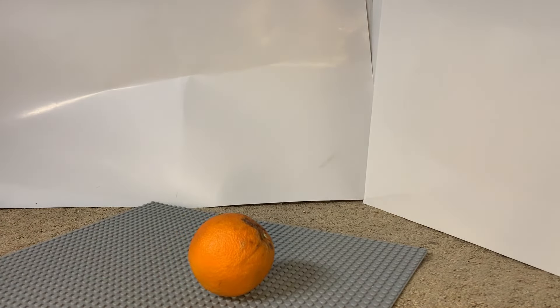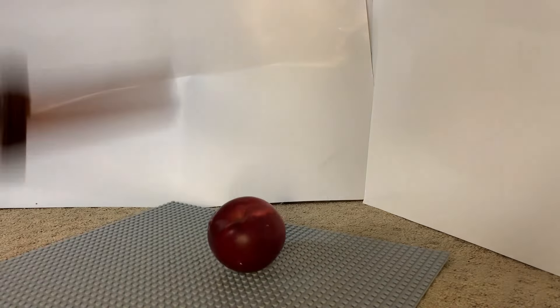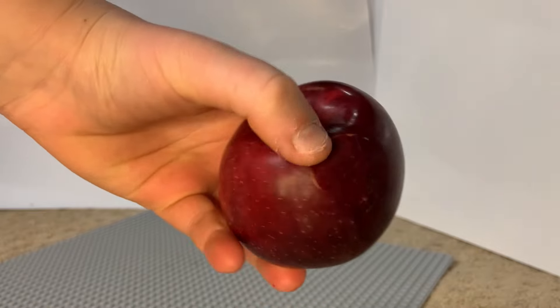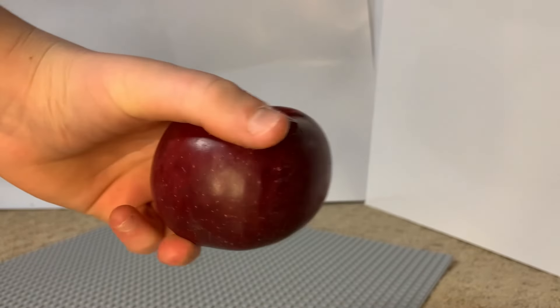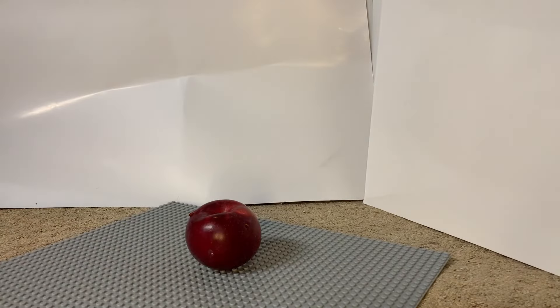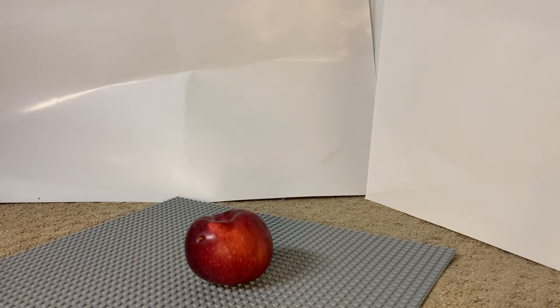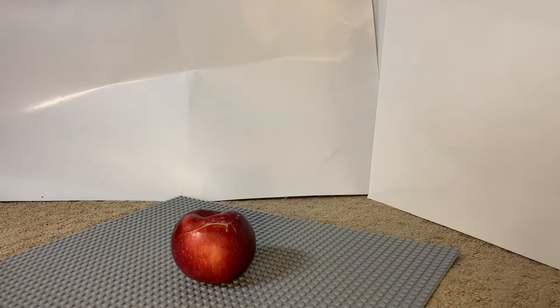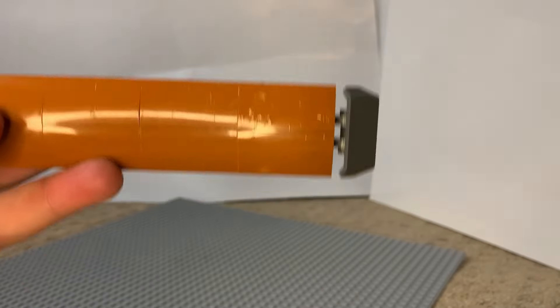Let's try an easier fruit — how about an apple? Oh my gosh, it just peeled off the skin. It got part of the skin. Let's try that again.